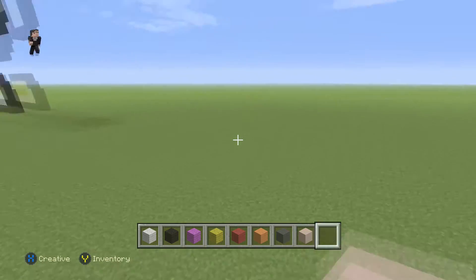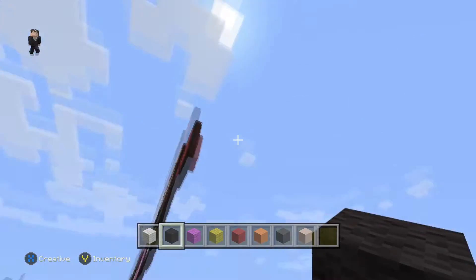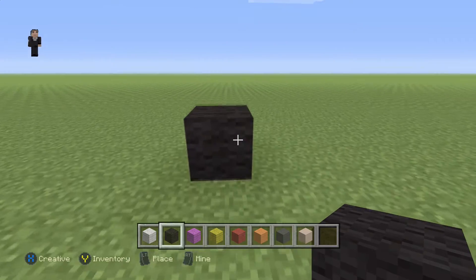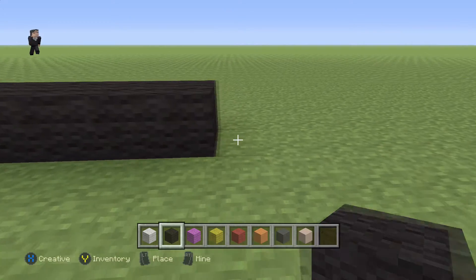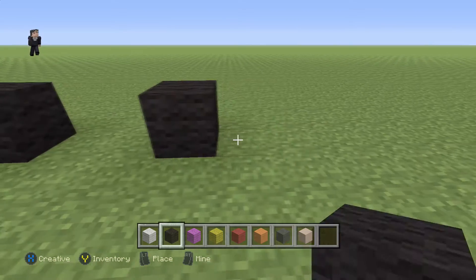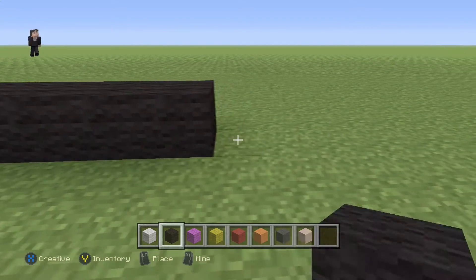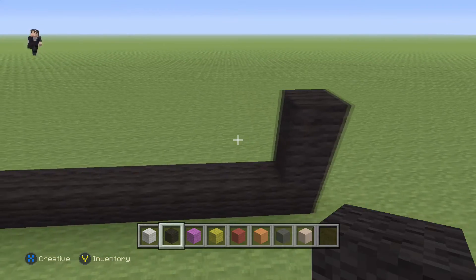We're gonna begin this pixel art by placing 10 blocks of black wool. Let's line up — we're gonna place 10 black wool: 1, 2, 3, 4, 5, 6, 7, 8, 9, 10. Then we're gonna skip two blocks and place another 10. Then we're gonna go up by two blocks on each end.